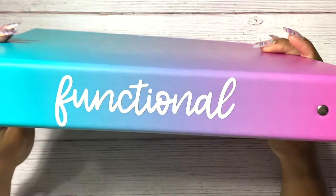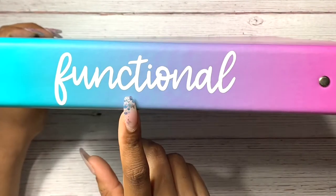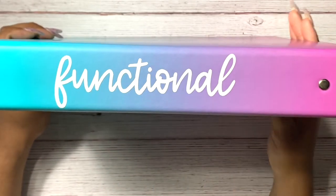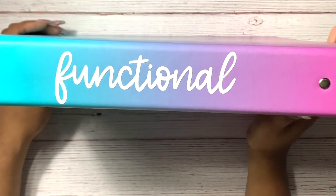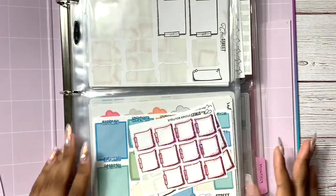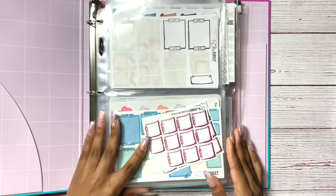This is really cute — I really like that I went ahead and utilized this because it's smaller than my other one. These binders are from Target. I have a vinyl from Charmed and Poised on here — these vinyls are in her shop and you can use my code Shanice20 to save. I just labeled each one to distinguish which one I was grabbing.